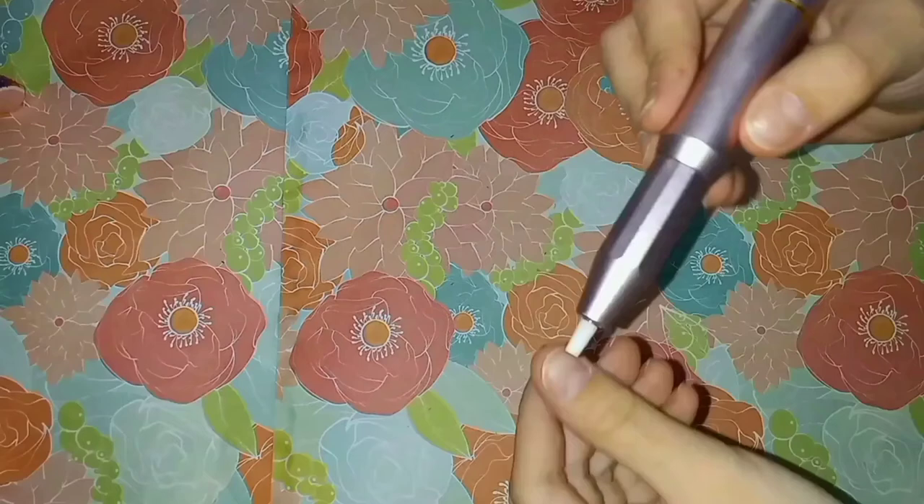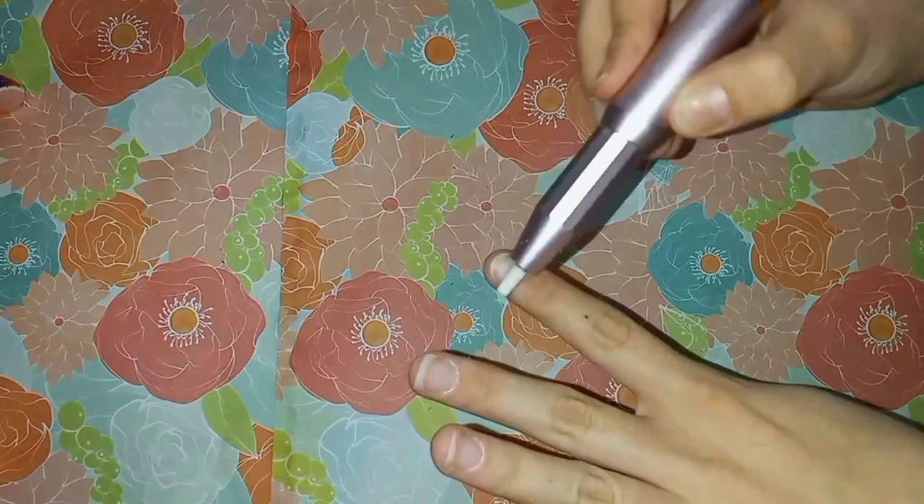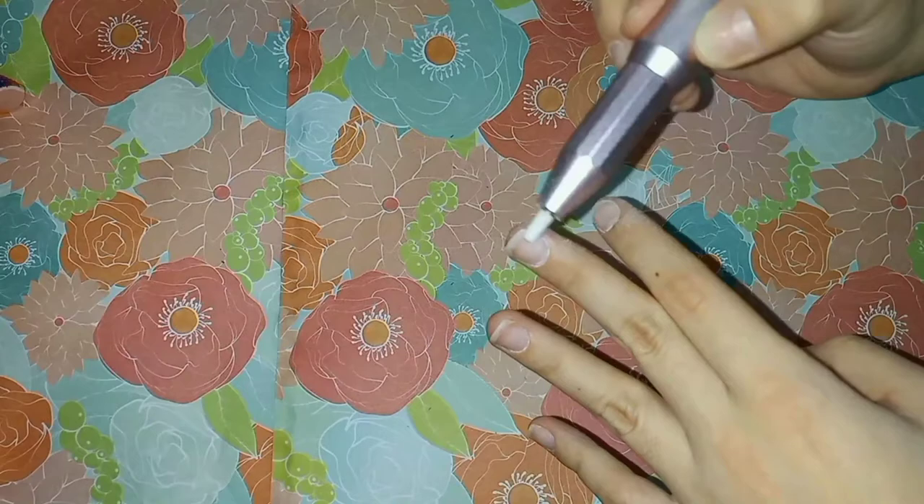Next, I used the nail drill to file the nail plates. This helps the polish stick for a longer period of time. I used a very gentle drill bit piece for my natural nails because they are already too thin to be drilling down any further.